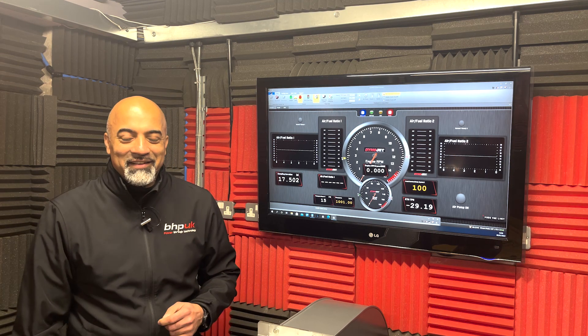Hi, Cal from BHP UK. On the dyno today we've got this Triumph Street Triple — it's the 765 RS model, a 2018 model and it's Euro 4 compliant.